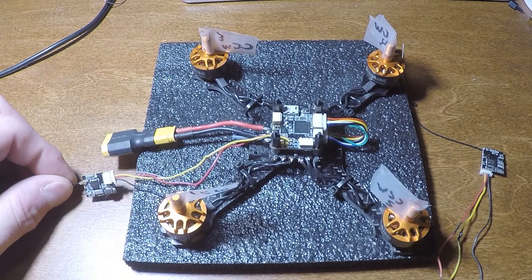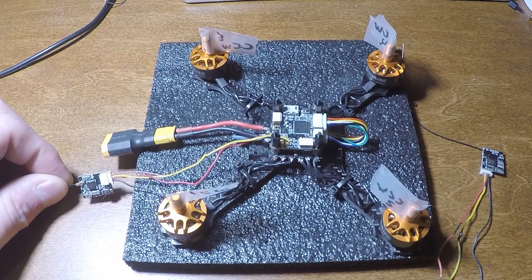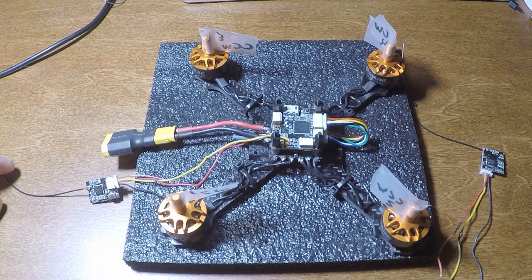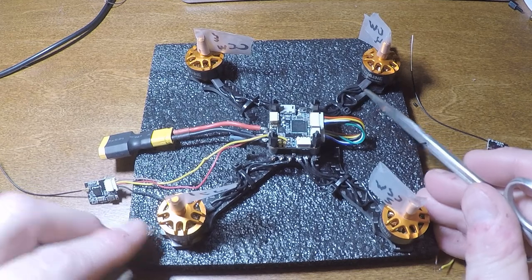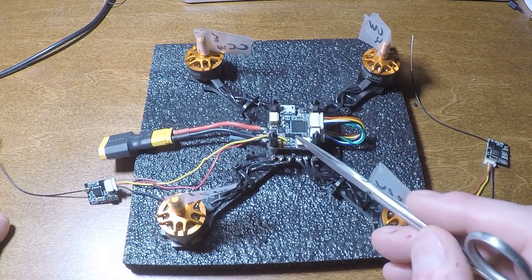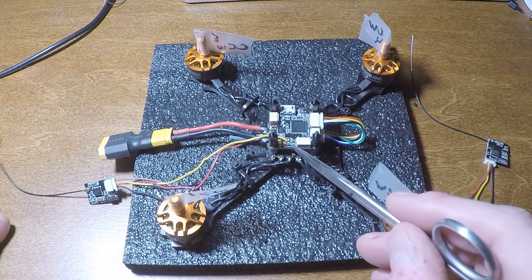We had some difficulty locating information on where this would hook up so that it would reliably control the quad from the radio. What we've discovered is in the instructions that I did find online, it was kind of buried a little bit that the wires for PPM, S-Bus, I-Bus — they all share the same UART, which is RX1 right here.